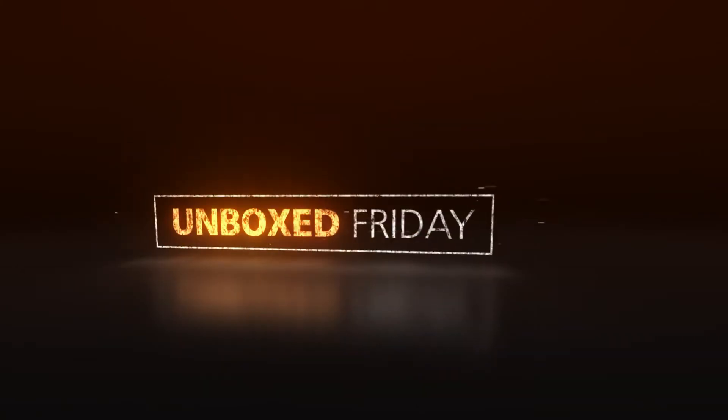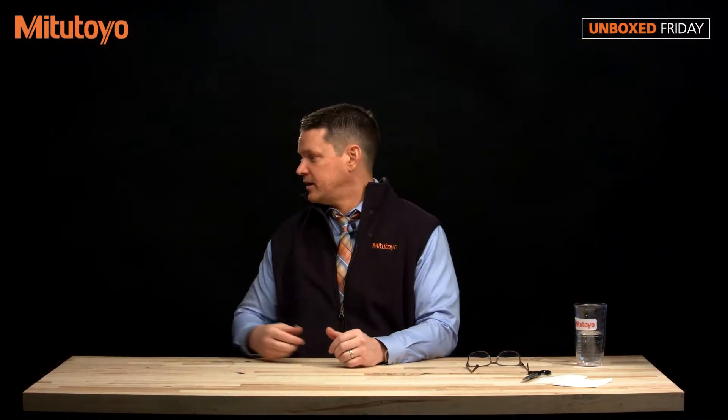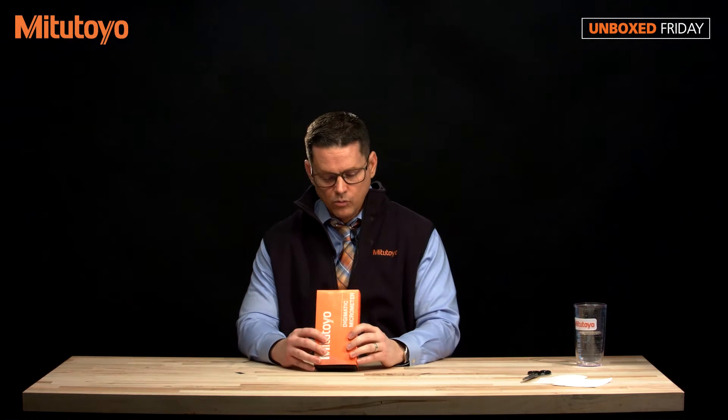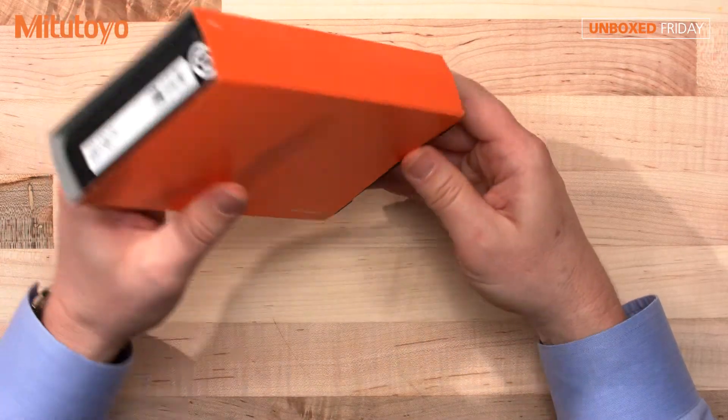Hi, I'm Pat Sullivan with Mitutoyo and welcome to Unboxed Friday. Mike, what do you have for me today? Okay, looks like we have a Digimatic micrometer, it's the 293-180-30, which everyone knows is our Quantum Mic.